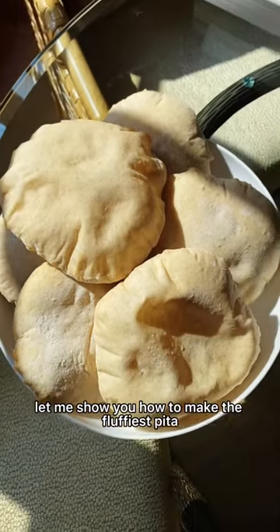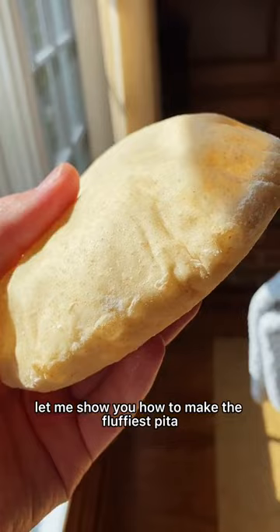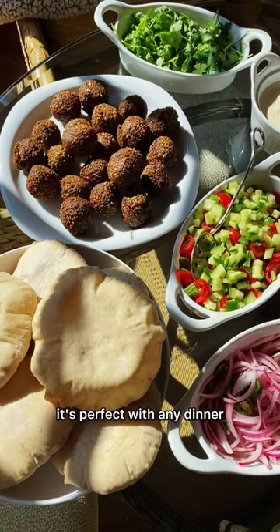Let me show you how to make the fluffiest pita. This is so fluffy it's literally like a pillow. It's perfect with any dinner but especially with falafel.